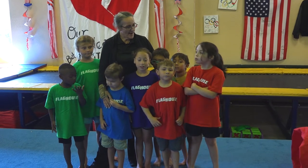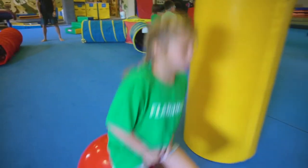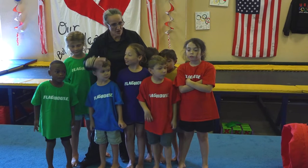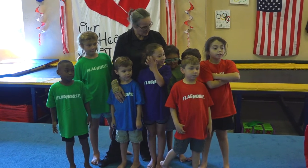Did y'all have fun with that? Yeah. What was your favorite part? The hoppity hop balls. The hop balls? Yeah. You like the hop balls? Did y'all enjoy the big tunnel? Yeah. It was like camping, wasn't it?